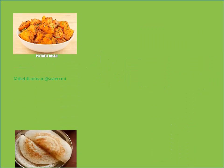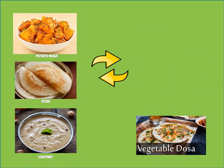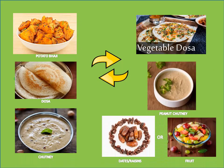Potato bhaji with dosa and chutney. Swap these with your very own vegetable dosa, peanut chutney, dates and raisins. But do not forget a bowl of fruit.